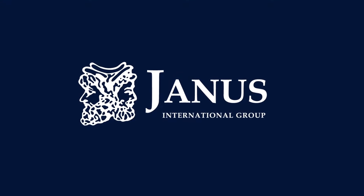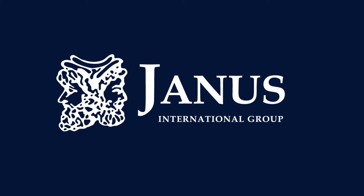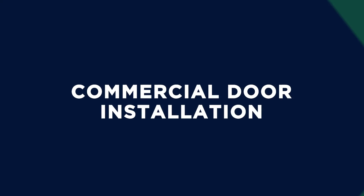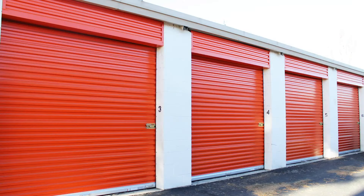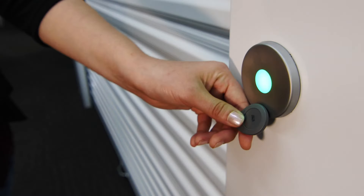Welcome to Janus International, leading global manufacturer and supplier of turnkey self-storage, commercial and industrial building solutions, including roll-up and swing doors, hallway systems, relocatable storage units, and facility and door automation technologies.